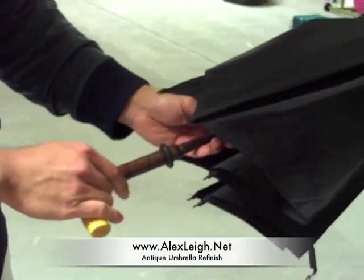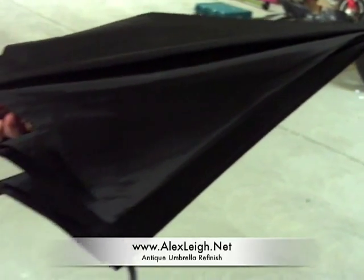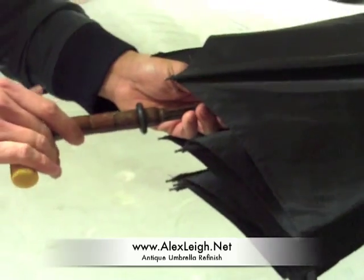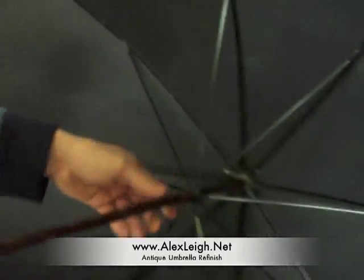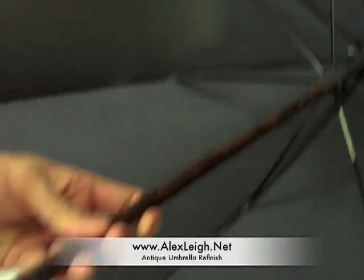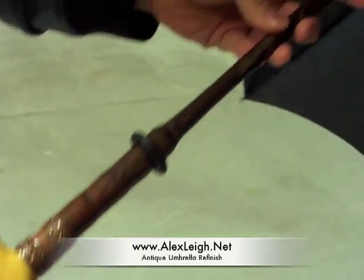What we have here is a Gentleman's Umbrella made by Fox Frames — this was the company before they merged with Paragon. This one's in a little better condition. What we're going to have done is probably have the rust stripped off. The canopy looks in pretty good condition, maybe have the wood refinished and this faux ivory handle polished a little bit. This is also going to the Gilbert Center.